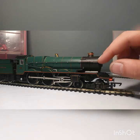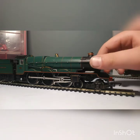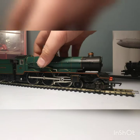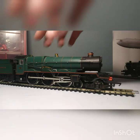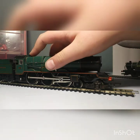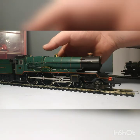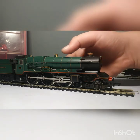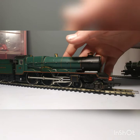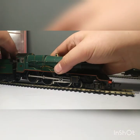It has got a separately fitted handrail, which you don't see in very many cheap locomotives. It's nicely painted, the whistle is metal, and it's got pickups on every single wheel apart from the two driving wheels as it is all metal. It is a tender-driven locomotive.